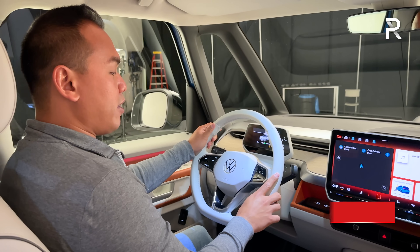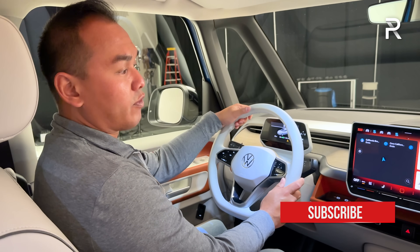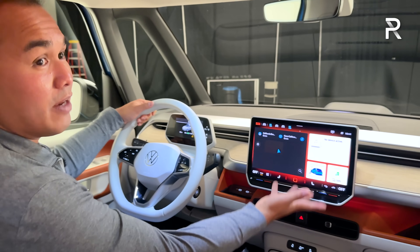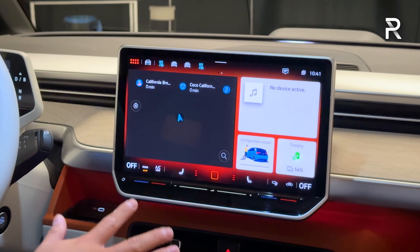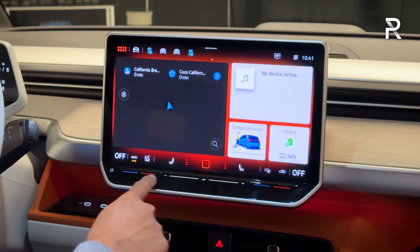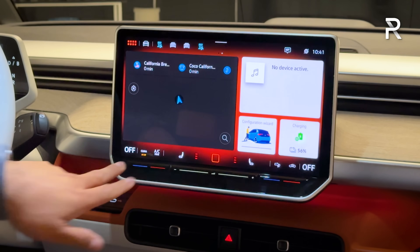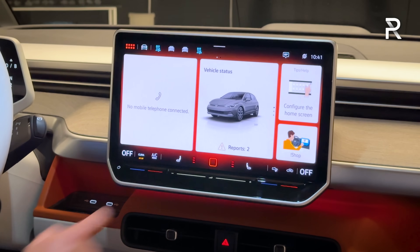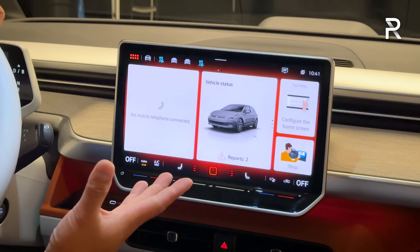It also has the new touch controls found in the new ID.4, with a 5.3-inch screen showing all your usual driver information. One of the reasons we waited so long for the three-row version is the new infotainment system with new software — a 12.9-inch screen with the same software from the Volkswagen ID.7, featuring touch-sensitive illuminated sliders and climate functions always available at the bottom. It has wireless CarPlay and Android Auto. For a prototype, the screen resolution looks amazing — it's quick, snappy, and responsive.